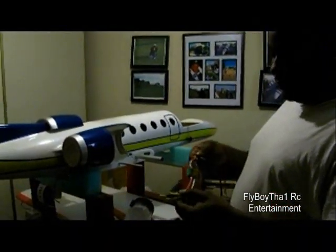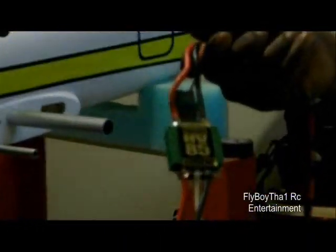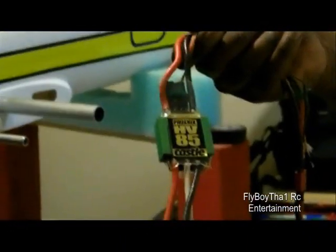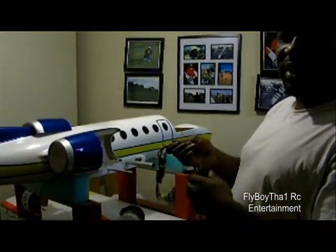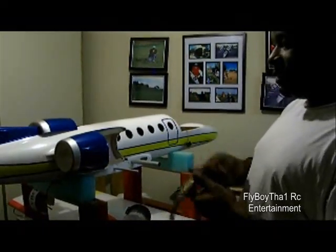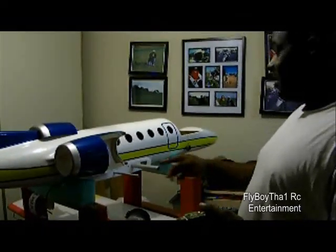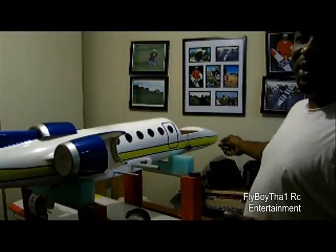What I'm using here is Castle Creations — I'm using the Phoenix 85A high voltage speed control. We're running one for each motor. I know most people say that with longer wire you're losing power, but this is a 71-inch plane and getting from here to the battery compartment there's really no way around it.